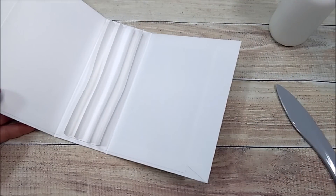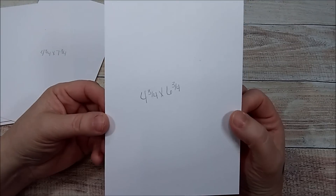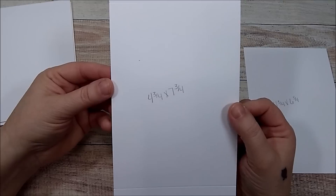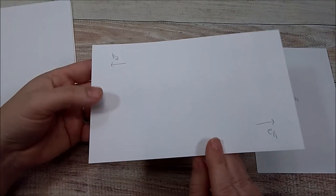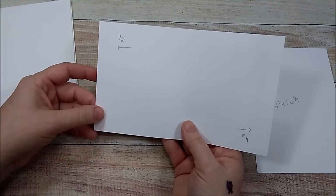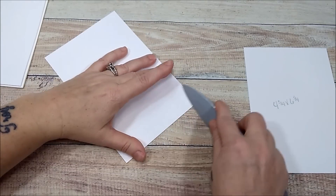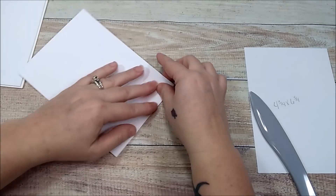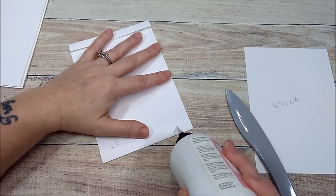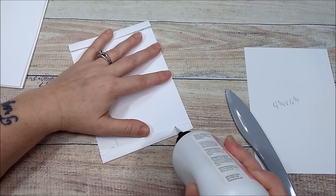Now let's work on our pages. The album is going to be four pages, so you need four pieces that are four and three quarters by six and three quarters, and four pieces that are four and three quarters by seven and three quarters. On the seven and three quarter side, score it a half, rotate, score it a half. This is our page base. Fold down and burnish those score lines. Add your adhesive — wet glue or score tape, whatever you like — to the little half-inch piece.